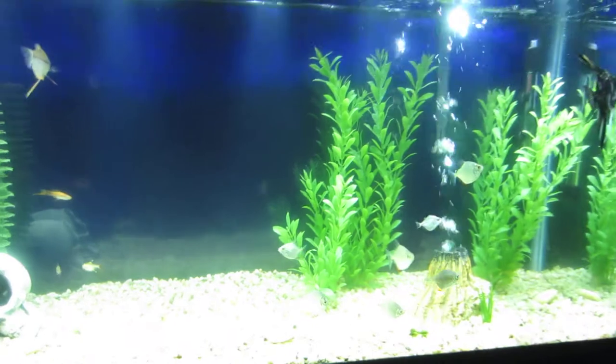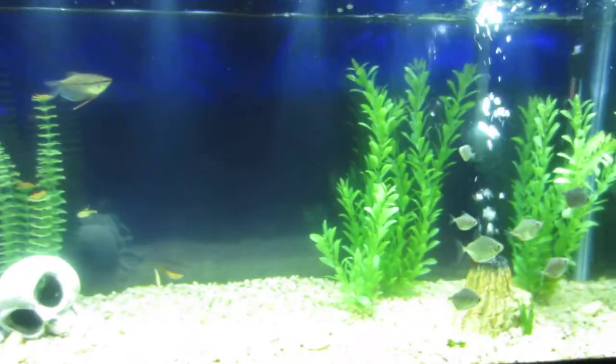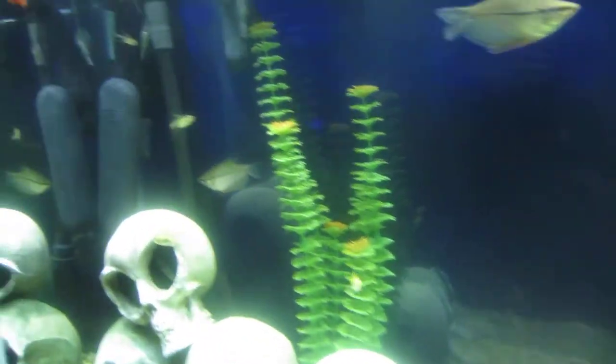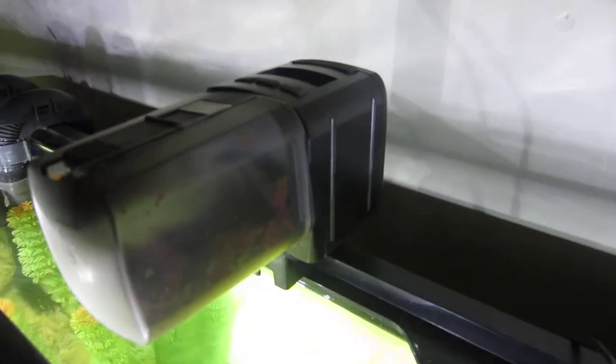I'll basically keep you posted on how this UV sterilizer works. I still have to make a video regarding the AquaClear 50, and I'm also using an Eheim automatic feeder.